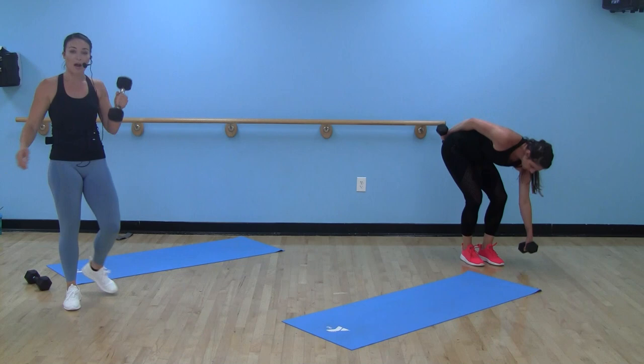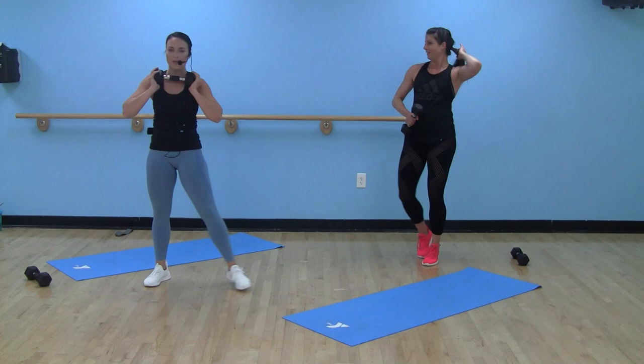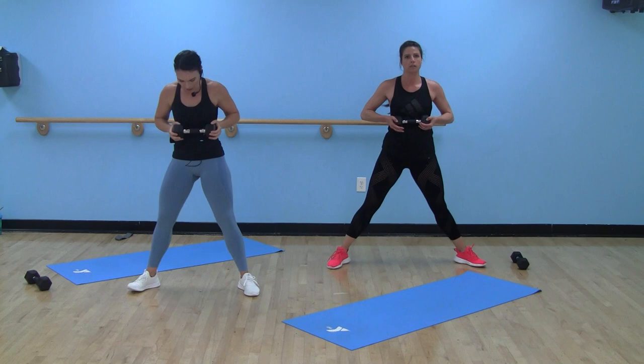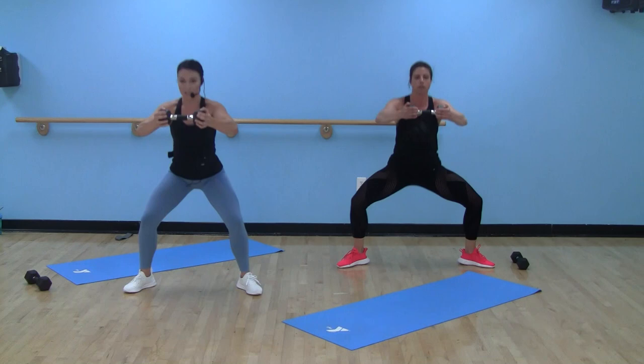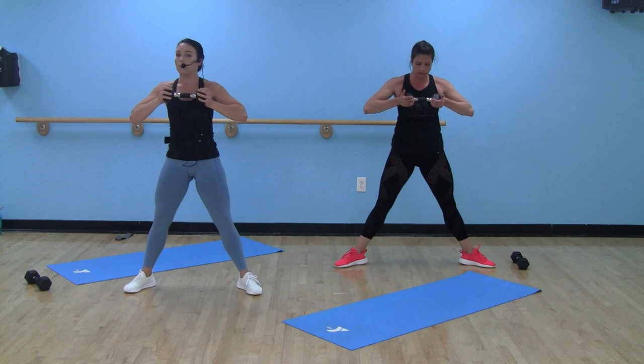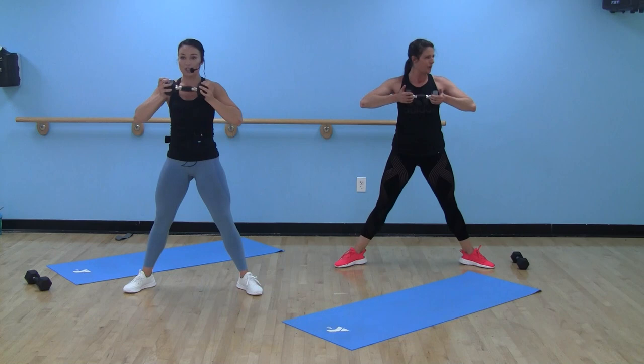Two moves down, three to go. Drop one of those dumbbells — we got our sumo squat with our chest press up. This is definitely total body. Nice wide stance, three, two, one, take it down and up. Knees over those ankles. Dumbbell stays at chest height. Remember, we're not just holding it — squeezing the ends. You get the shakes!